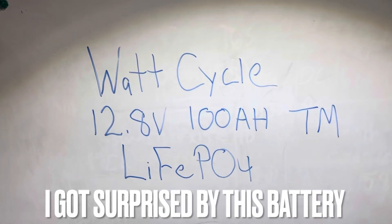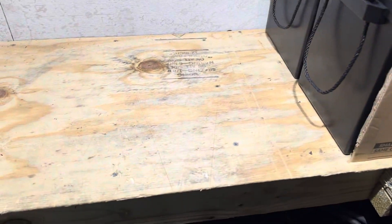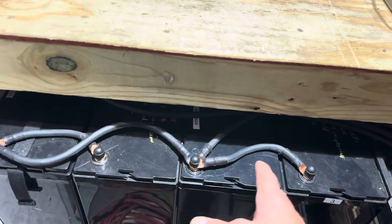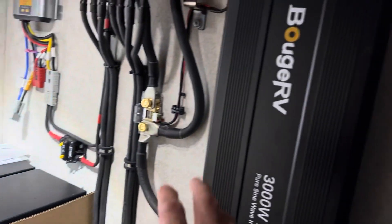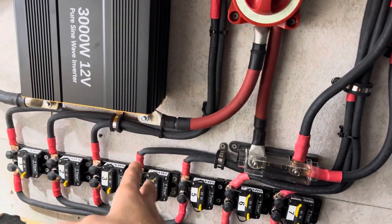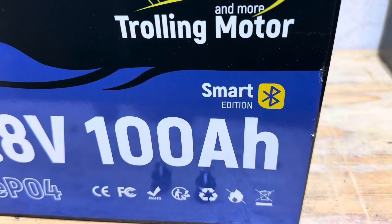Welcome back to the channel. Today's video is a test and review of the WattCycle 12.8V 100Ah Trolling Motor Edition battery. It's been in service for over a month in parallel with three other WattCycles, so this will be an interesting pull-down capacity test. It's been cycled for roughly a month on the 12V system and is showing almost full, so it won't take long to top it off. There is the Group 24 size format WattCycle Trolling Motor Edition battery — Smart Edition with Bluetooth.